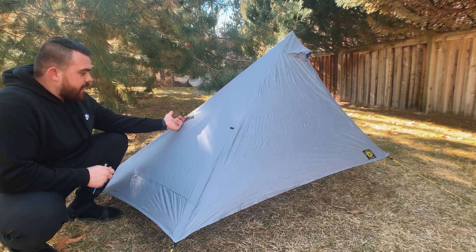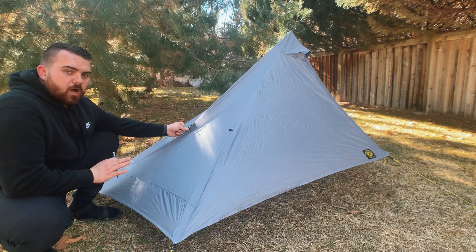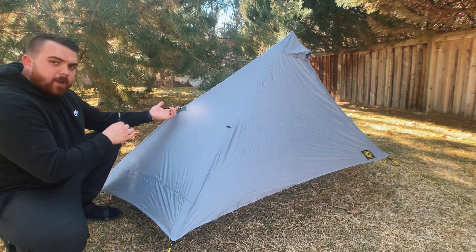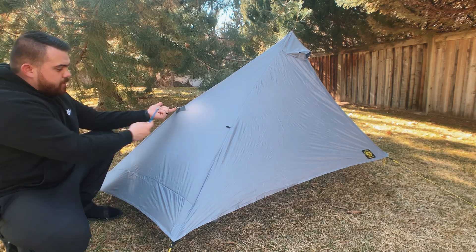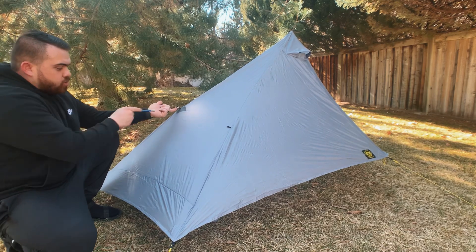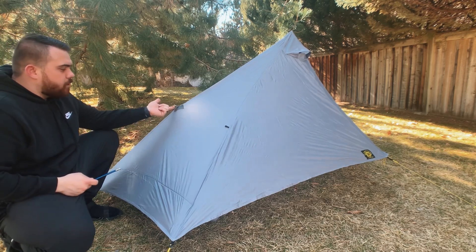Now that all the main points are staked out — this tent takes five stakes to hold it tightly — there's one additional stake I add in the back middle. If I'm expecting a significant chance of condensation, I will guy out the head and foot. A mistake a lot of people make is putting the guy line string straight down to the ground, which doesn't add any interior space. Instead, guy this straight out using a trekking pole or stick: wrap your guy line around it to create a 90-degree angle pulling out from the tent, then a 45-degree angle from the stick down to the ground. This gives you the most livable space inside the tent.